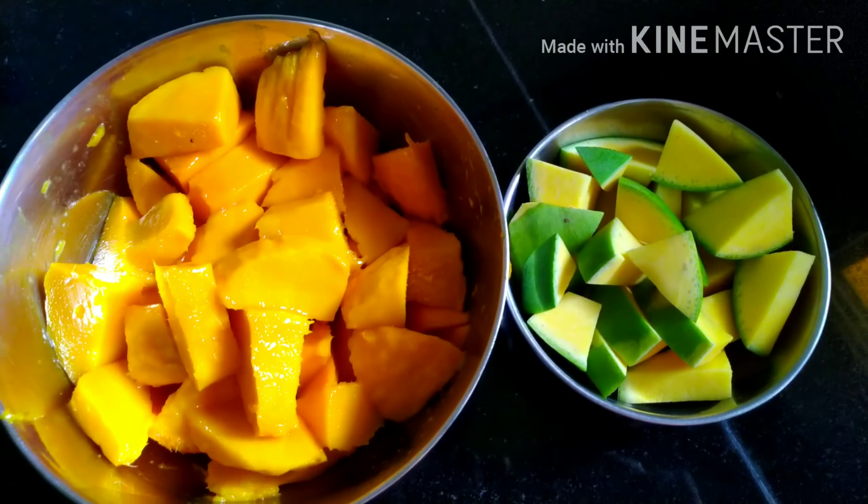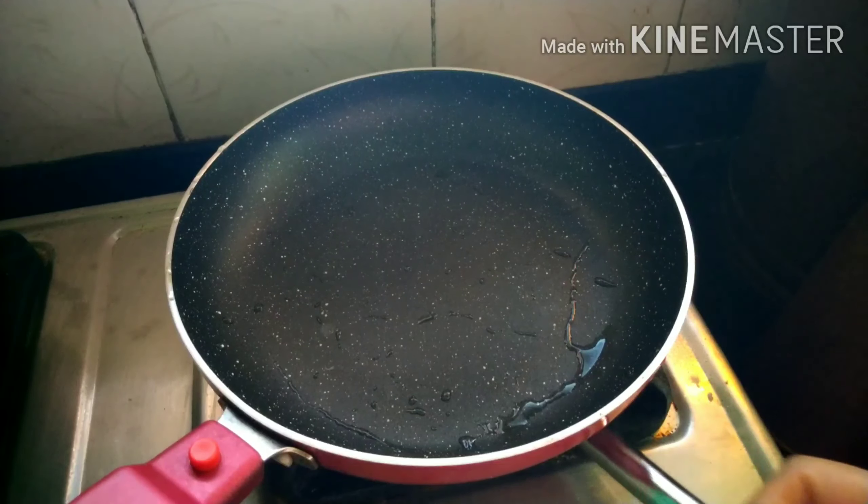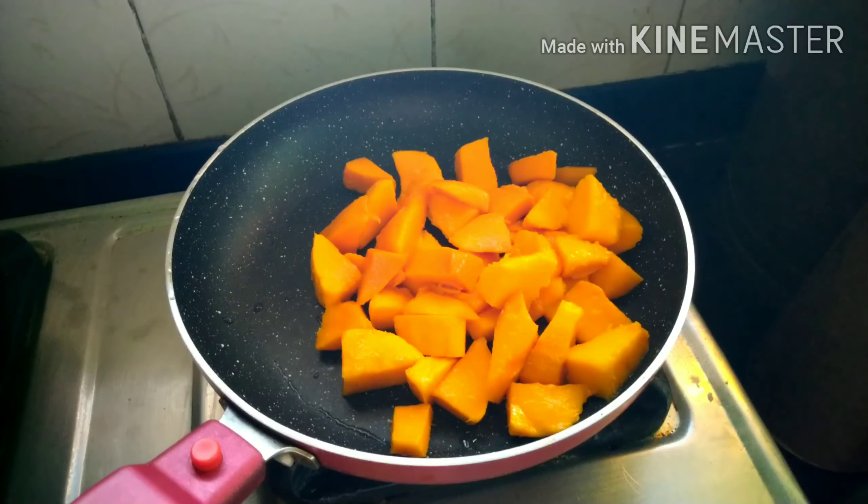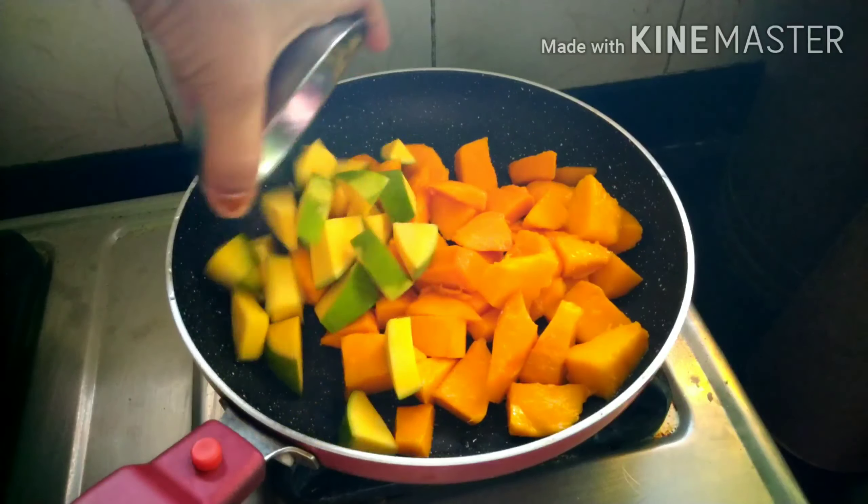Here I have two ripe mangoes and one raw mango, which is cut into small pieces. Now switch on the flame and in the pan we have to add these mangoes.